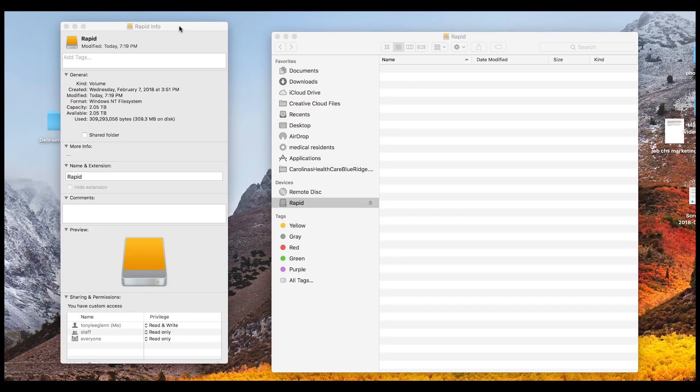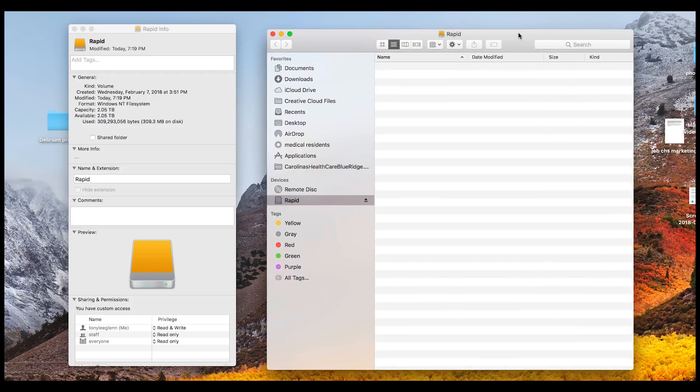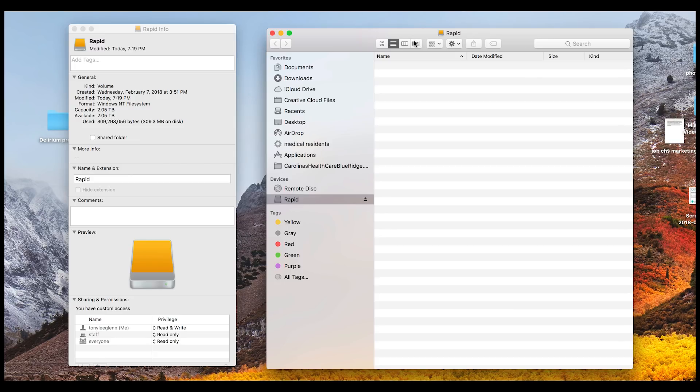Here I've opened up the info on it in my Mac and you can see it's showing 2.05 terabytes. I'm not sure what the 309 megabytes used is — that's strange. But it is showing free available capacity of 2.05 terabytes. When I opened it, it came up called 'Rapid' — I didn't name it that.